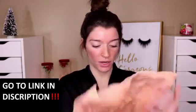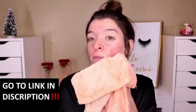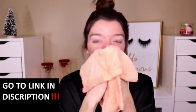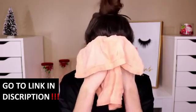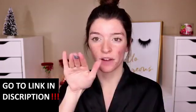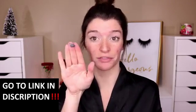Obviously for a mask, you want to wet your face with warm water and really open up those pores. I just have a warm washcloth right here. I'm going to wet my face and open up those pores. It is a very dark color — obviously it's a charcoal mask, so this is like the color of charcoal.